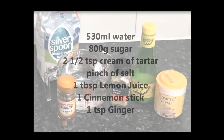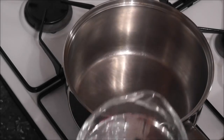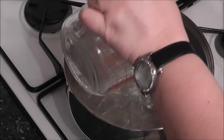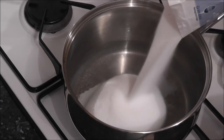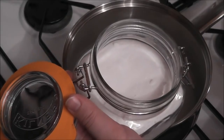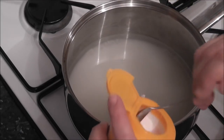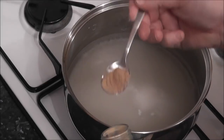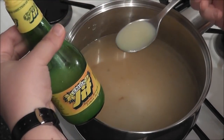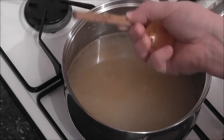So right now I'm going to show you how to make the syrup for koeksisters. Bring 530ml of water to the boil. Add 800g of white sugar, a pinch of salt, two and a half teaspoons of cream of tartar, one teaspoon of ginger, one tablespoon of lemon juice, and I'm going to add just one cinnamon stick.